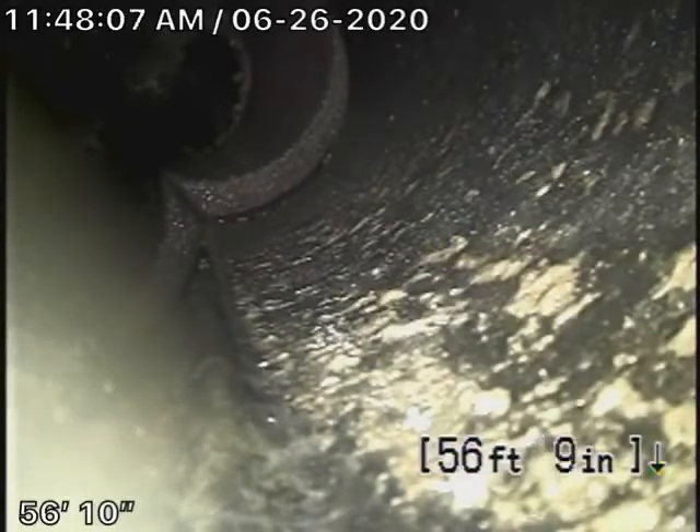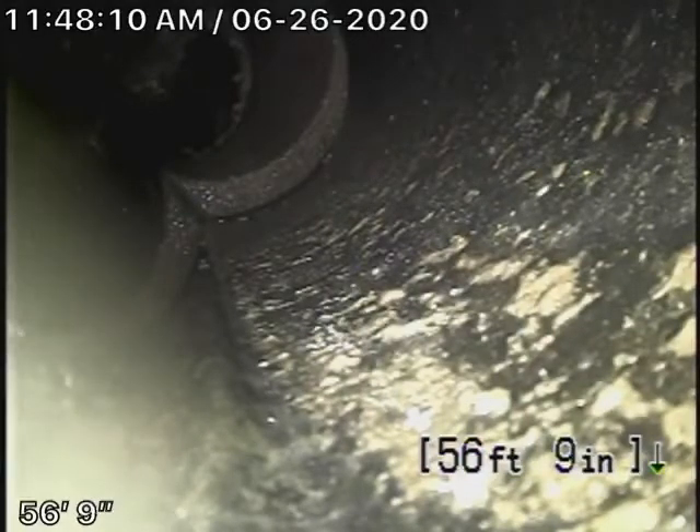We've run our camera in about 56 feet where we've come to another clean-out, which is located at the back of the house on the corner. We'll continue our inspection from there. Coming back from here, it's all ABS plastic.